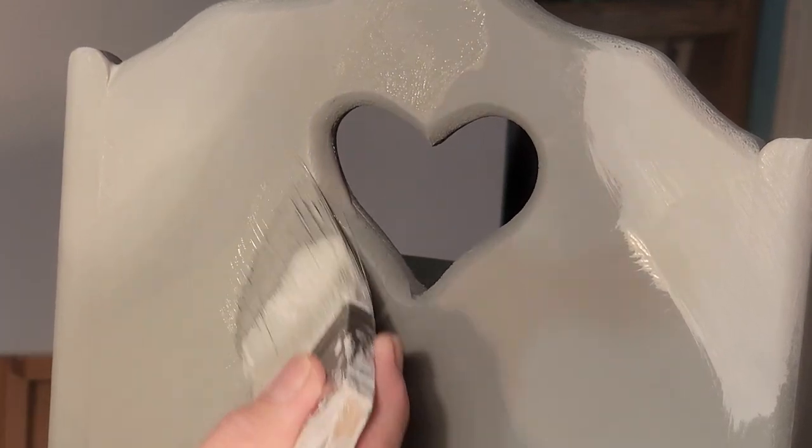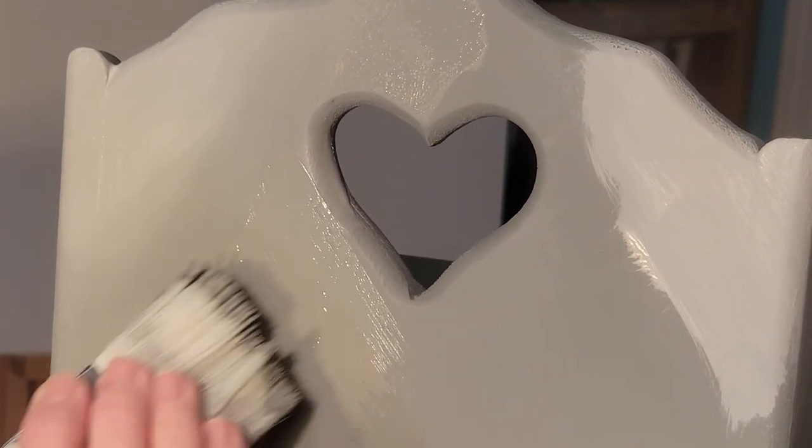I guess maybe that wasn't that bad overall, but I can still see a line right there.